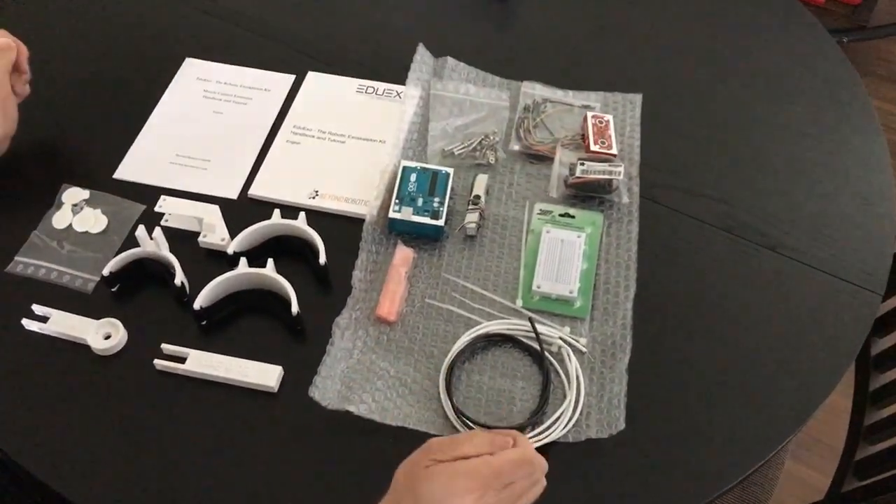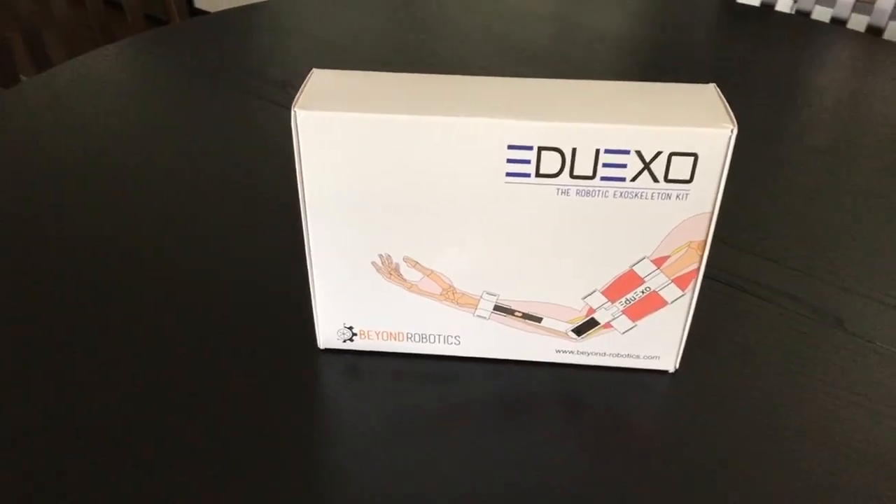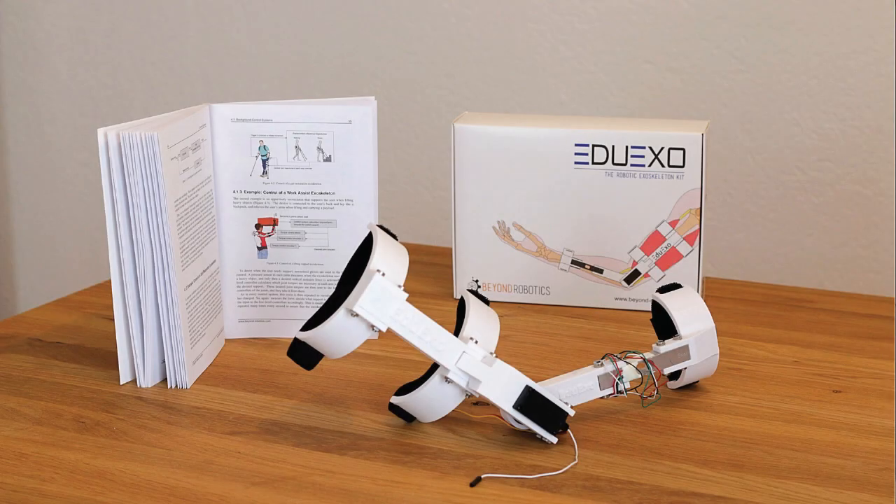So with this, once again, you can lead the class or you can use this for your own personal education. This is the EduXU STEM kit.